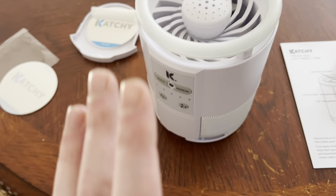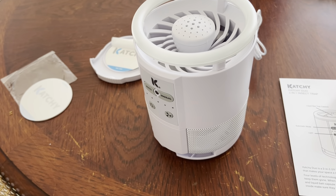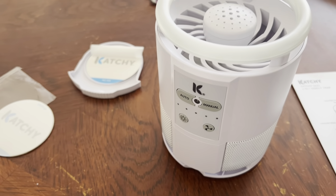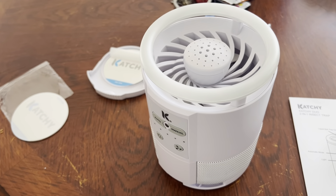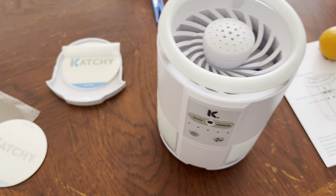We currently do not have a pest problem, and it's because we use the Catchy device. We needed to order another one, so I'm showing you here the setup of everything. I will also show you the cleaning of it.